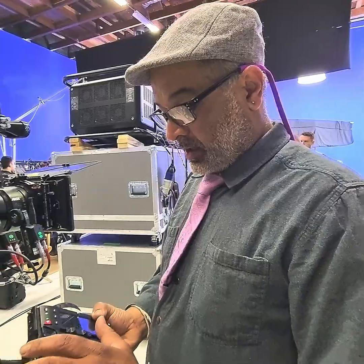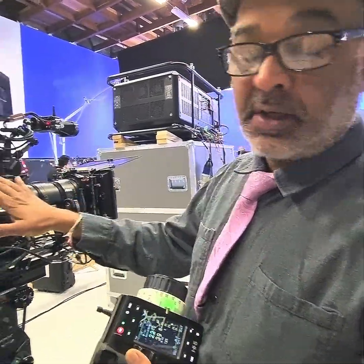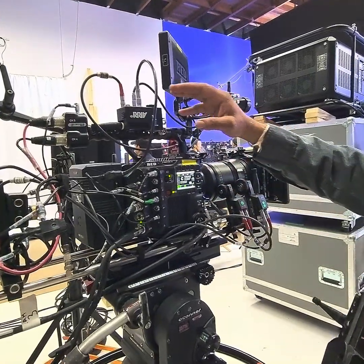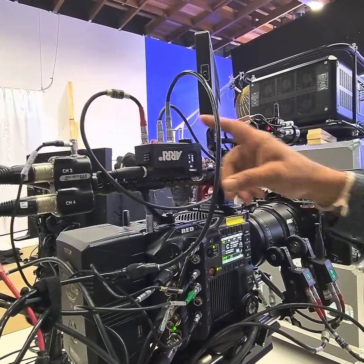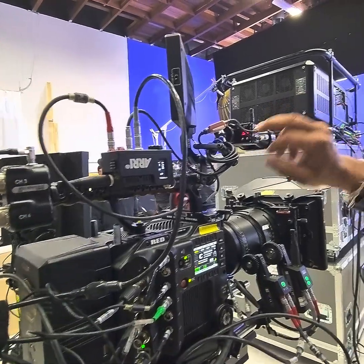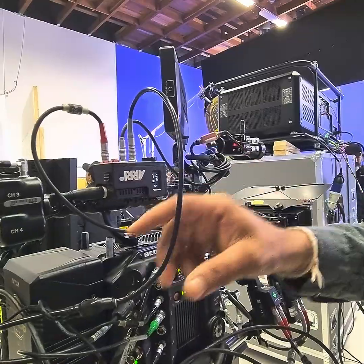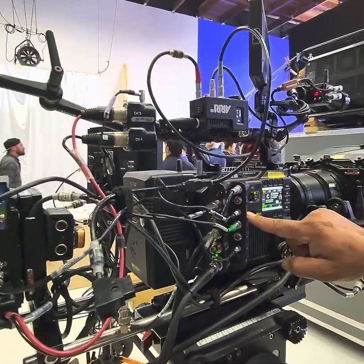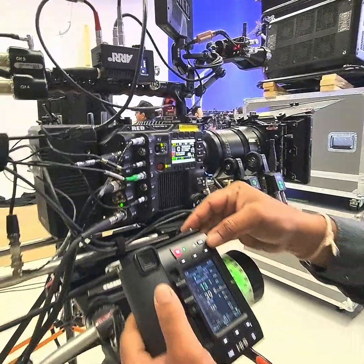Hey guys, welcome. A little fun day today. I got the High Five and a Raptor XL and I have a rear unit on here, simply so I can use the serial port to go directly to the focus bug with one cable, but also so I can connect the camera port to the control port of the Red Raptor. That allows me to do this fun thing.